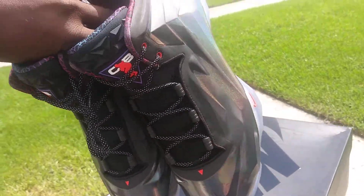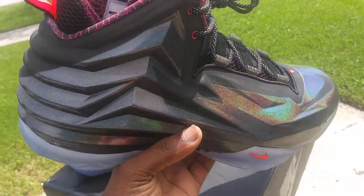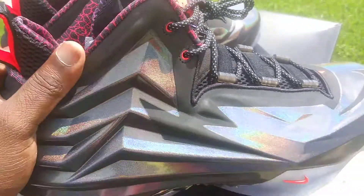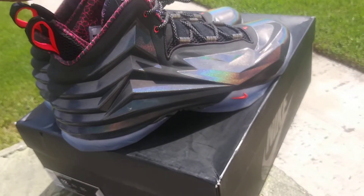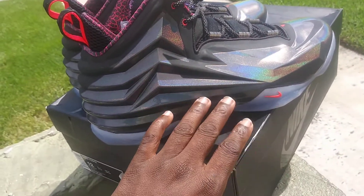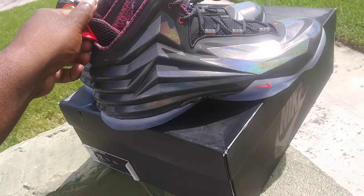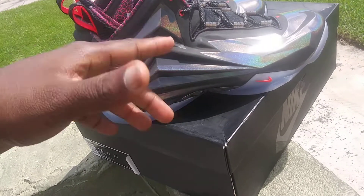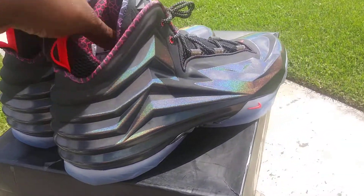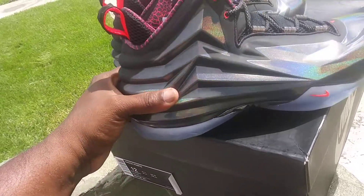These shoes were slept on, man. They came out — the production date ended December 14, so they probably came out around springtime 2015. They had several colorways; this one was like a House of Hoops exclusive. I wasn't able to get my hands on them back in the day, but I got lucky last year in 2019 — went to Marshall's and they had them just like this, with the box, size 12, icy bottom and all.